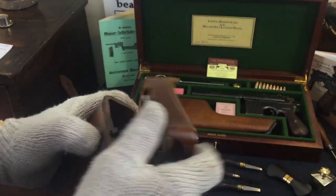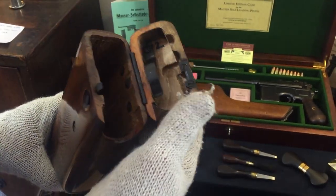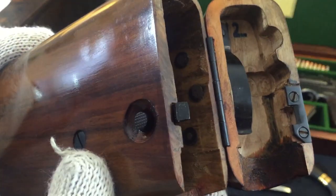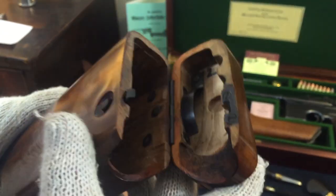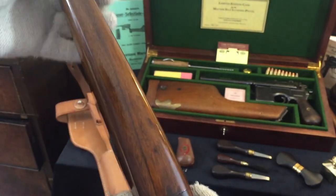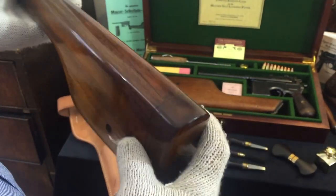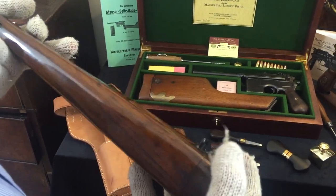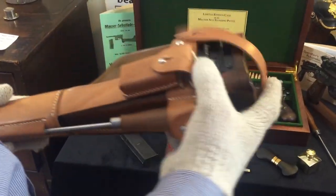If we just take a look inside, we can see the retaining spring which prevents the pistol from moving around in the stock. If you look inside you can see the appropriate round-headed threaded screws that you would find on all the original early stocks and even the later models as well. This particular shoulder stock and others we have are identical to the originals, unlike some copies I've seen which do not resemble the originals at all. The quality is of paramount importance, especially if you are an avid and serious collector of the C96 Mauser Broomhandle pistol.